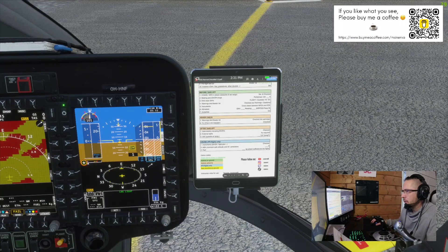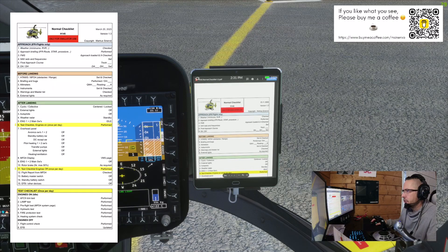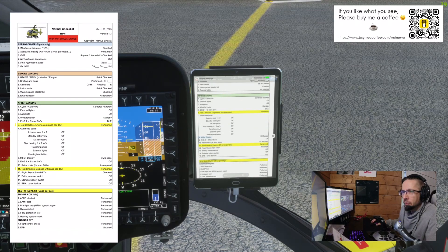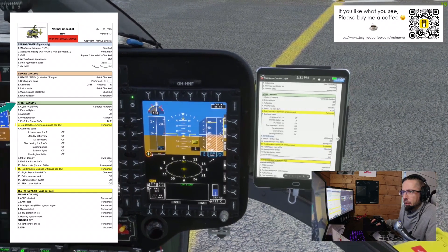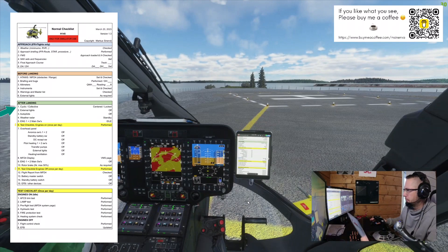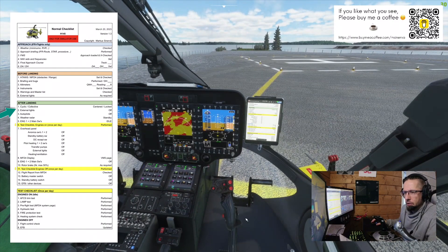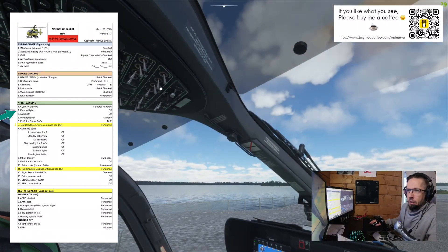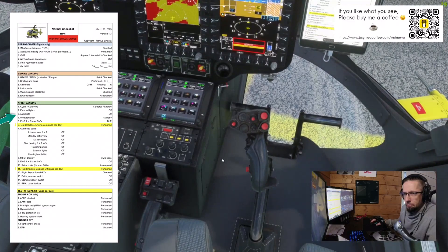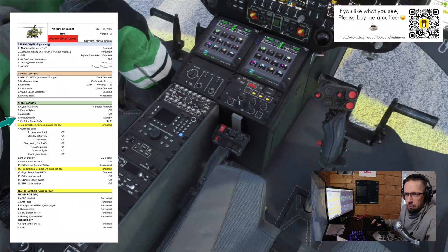We've done all of the first page through the hover check. We'll go to the second page and skip the approach and before landing sections since we're not flying now — going straight to after landing. Cyclic and collective: let's imagine we've just landed from a mission. After landing — cyclic centered, collective locked. External lights off. Autopilot off — autopilot control panel is here. Weather radar should be on standby — let's put it to off and then one step upward to standby. Engine one and two main switches to idle.